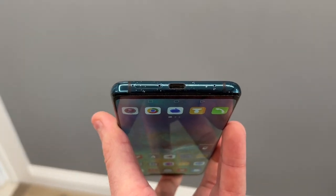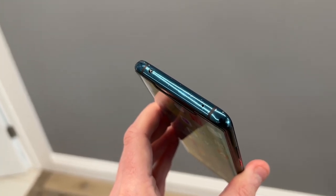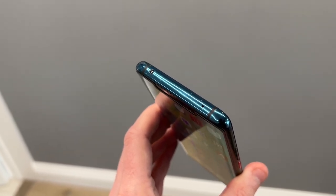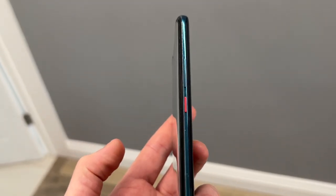On the bottom of the phone you get your SIM tray, USB-C charging port, and microphone. At the top you get an IR blaster and another microphone. The left side is completely clean, and on the right you get your volume rocker and coloured power button. In the display you also get an in-display fingerprint scanner. It's nice and responsive, though with a third-party screen protector on it, the fingerprint sensor doesn't work at all — but without the protector it was absolutely fine.